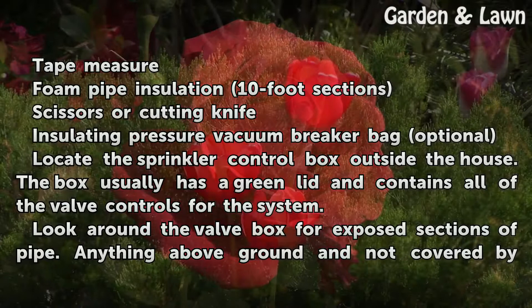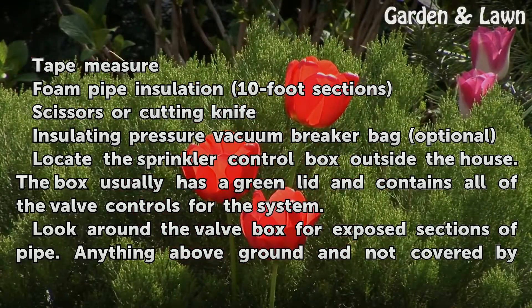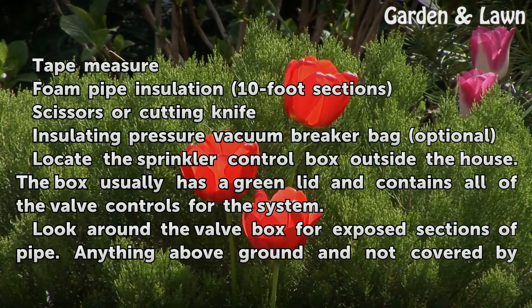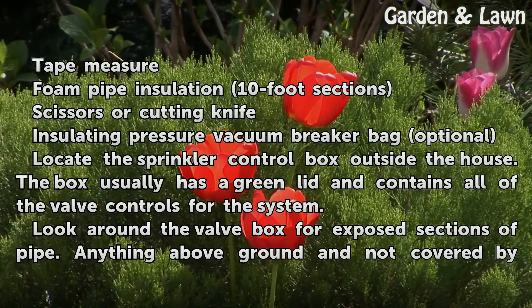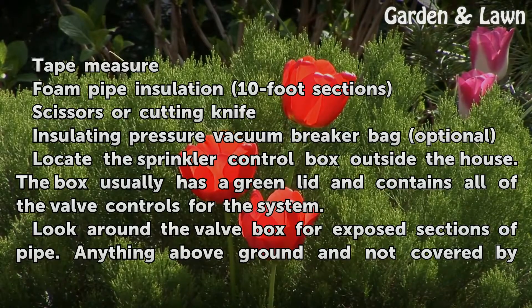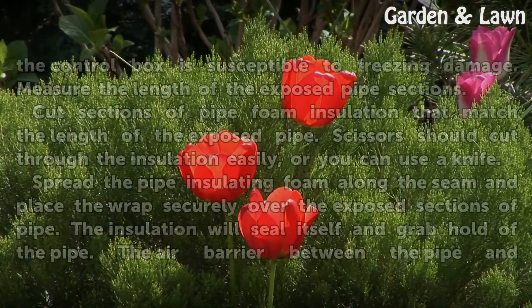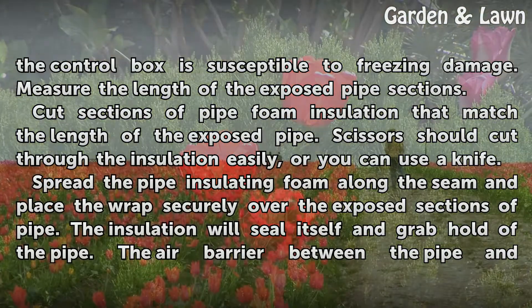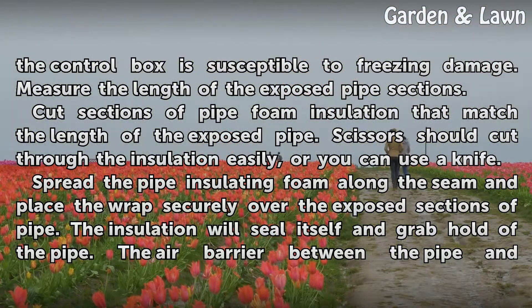Locate the sprinkler control box outside the house. The box usually has a green lid and contains all of the valve controls for the system. Look around the valve box for exposed sections of pipe — anything above ground and not covered by the control box is susceptible to freezing damage. Measure the length of the exposed pipe sections.